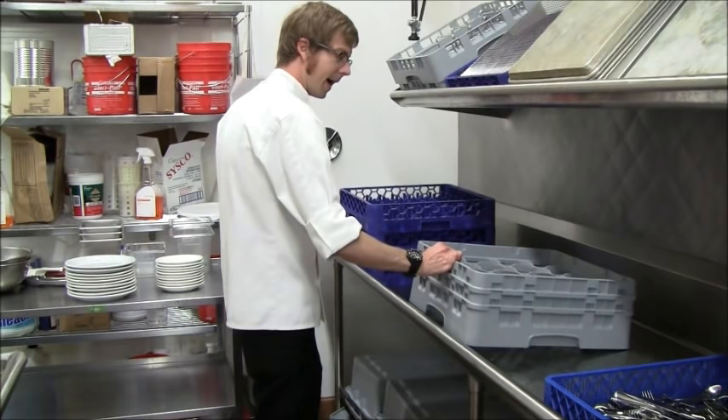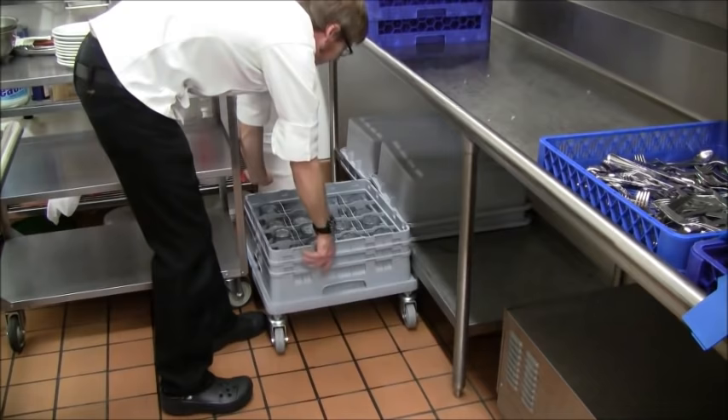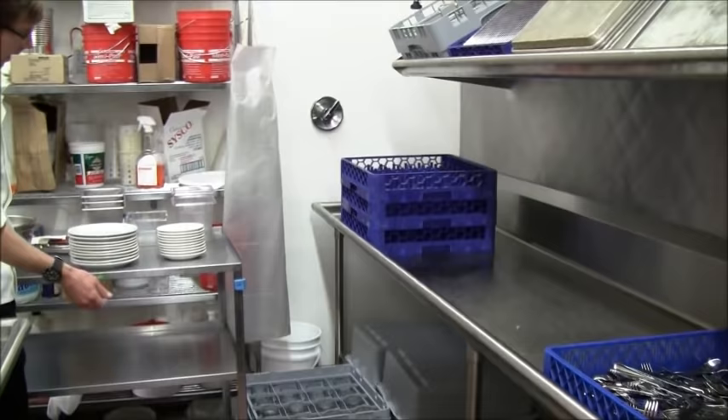Glasses, coffee mugs, wine glasses — there are rolling racks that you can stack multiple cup racks on, so they can be easily moved around the kitchen to where they need to go. Once the cart is full or you're done doing dishes, you would just wheel it throughout the kitchen, putting everything away.